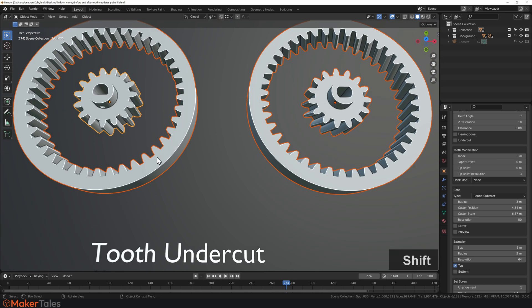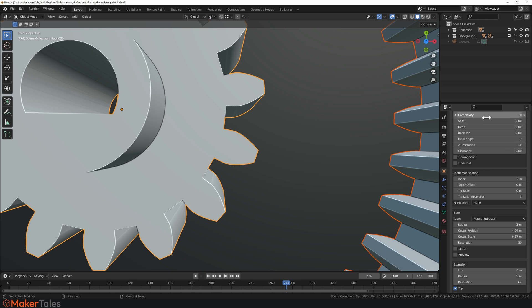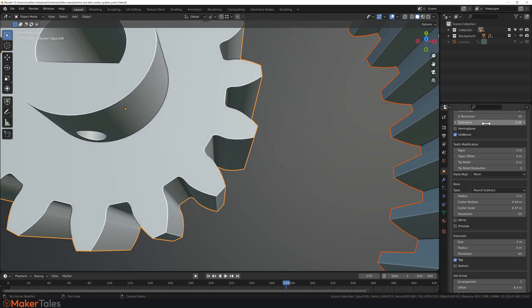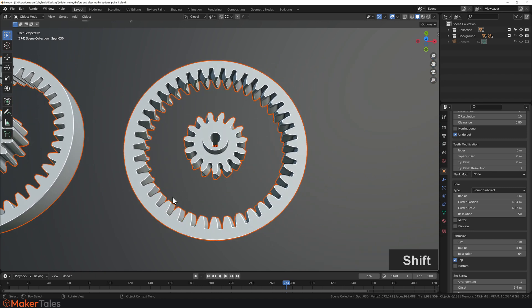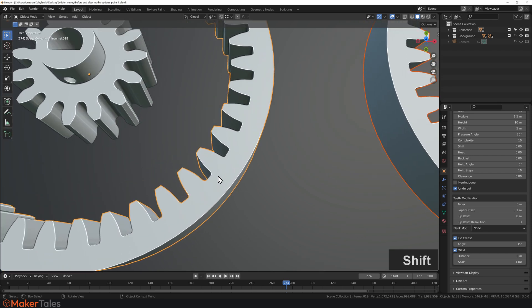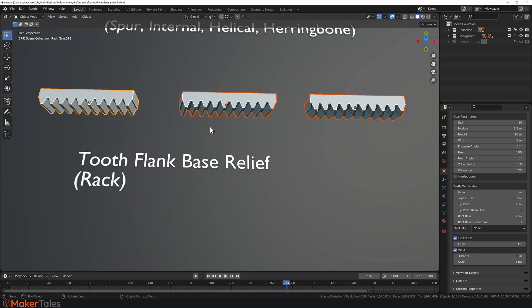Next we have tooth undercutting, which is a toggle. Zooming in, note that clearance is set to zero and shift is set to zero. Hold down Alt and click the toggle to apply it to all gears — you'll see it go rounded, which is a near-zero clearance undercut. Increasing clearance to 0.8 shows a much bigger undercut applied to all gears. For external gears you don't normally do large undercuts, but setting it to 1.8 clearly demonstrates the effect.